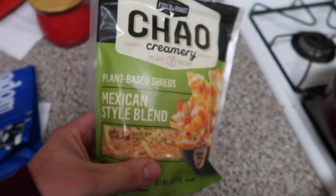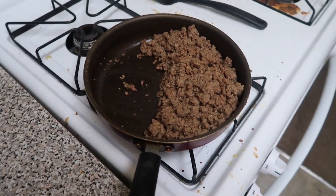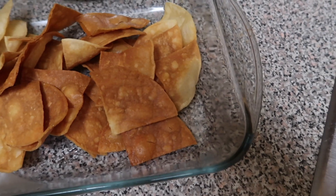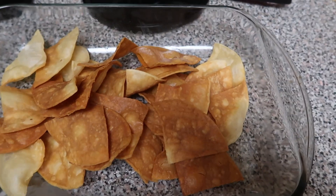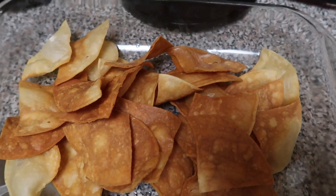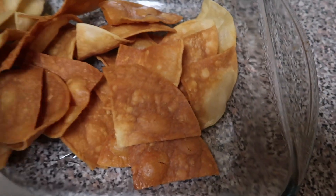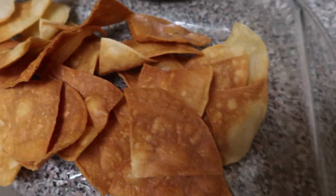I got this plant-based Mexican-style blended cheese that I'm just going to dump right on in there. I needed something to put the chips in and I grabbed this baking dish. I realized I should have done it like this: just cook the meat, fry the chips, throw them in here, put the meat on top, and then put the cheese in, and then throw it in the oven to bake it.